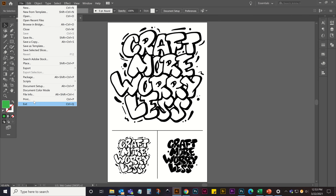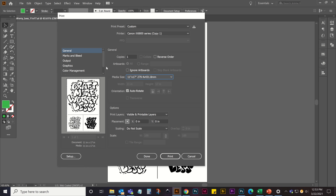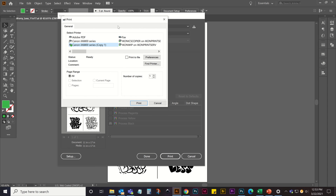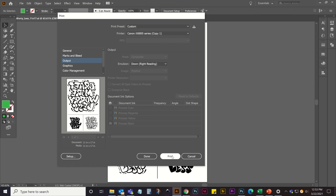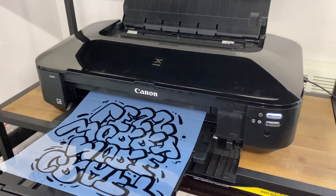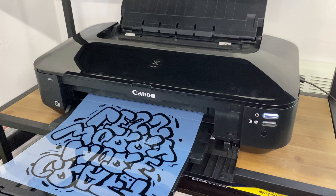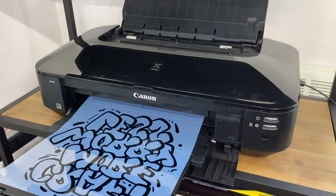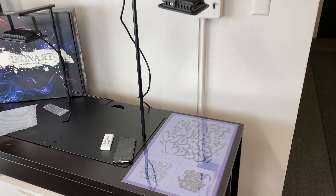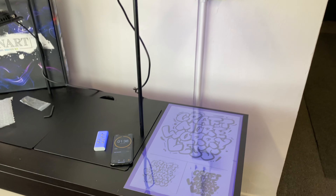While we wait for that to dry, let's make the stencil. The first thing I do is print my artwork — we have this 'Craft More Worry Less' design available on our website on our free artwork page. I'm printing mirrored with my paper size selected and I'll link my print settings below. I'm printing on our 11x17 printer film today and making a large 12x18 stencil to cover as much of the wood round as possible. I'll expose the stencil film for one minute and 40 seconds using the extender rod to raise up the light.